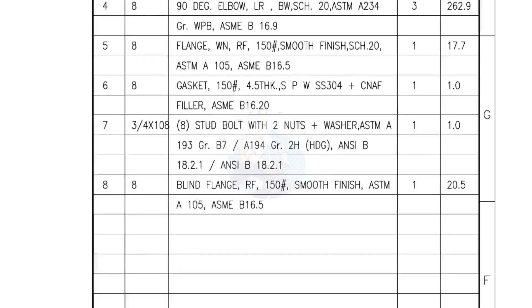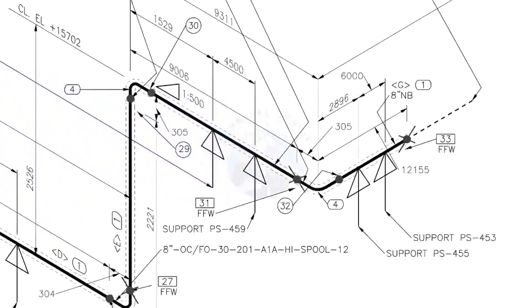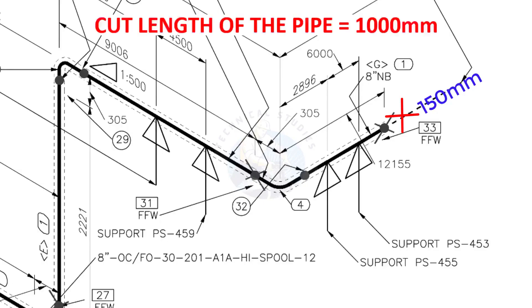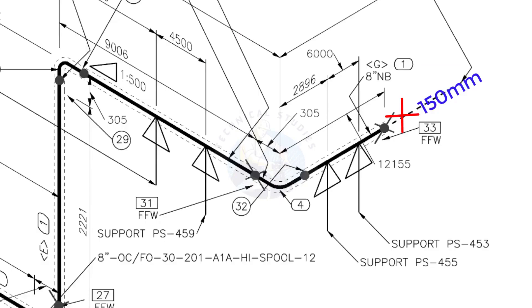I have given the important descriptions. Before starting the fabrication, you must ensure that the descriptions given on the fittings match with the description given in the drawing. What is FFW? FFW means Field Fit-Up Weld. This fit-up will be done during the erection. The X symbol indicates field welding. During the fabrication, you need to add 150 millimeters extra to the cut length of the pipe. Assume that the actual cut length of the pipe is 1000 millimeters — you will cut a 1150-millimeter long pipe. This extra length is for field variations and adjustments, as we read in the beginning.